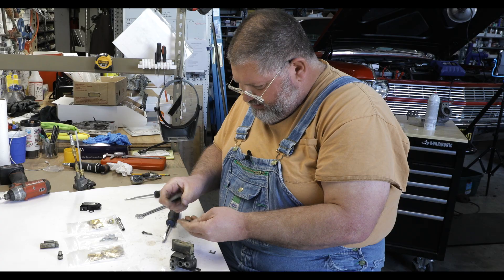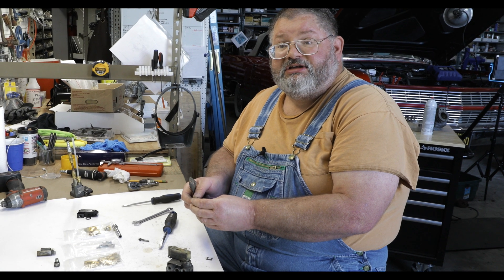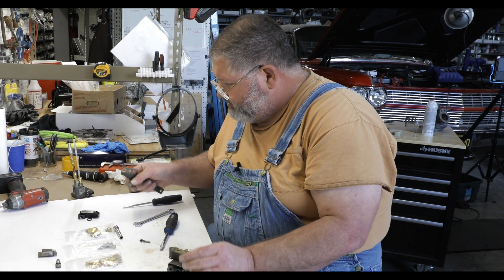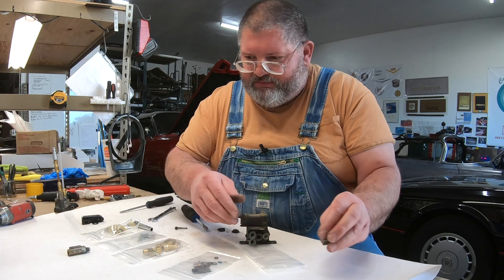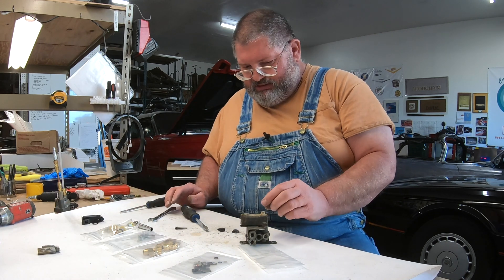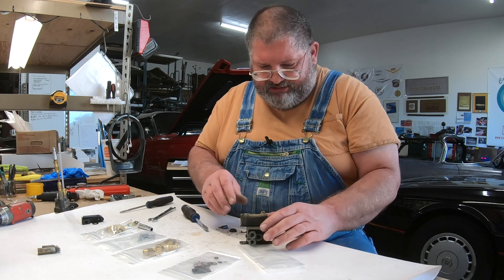We get the arm off, and this is the adjusting screw. The calibration adjustment will be done when we're actually mounting these on the car in the future. These are parts we're going to clean up, and these are parts we're just going to save in case we might want them someday. That screw gets saved.